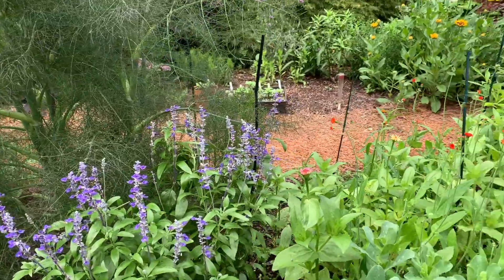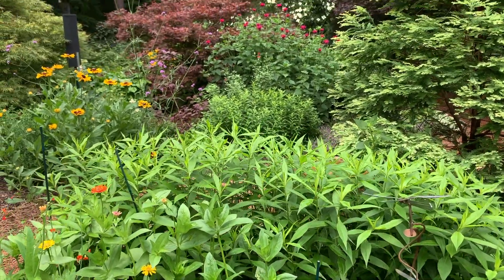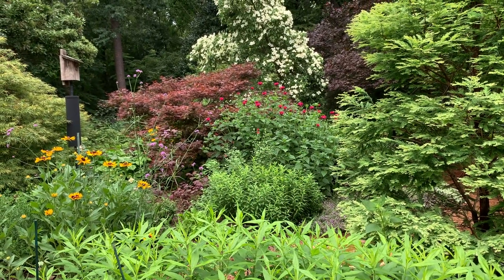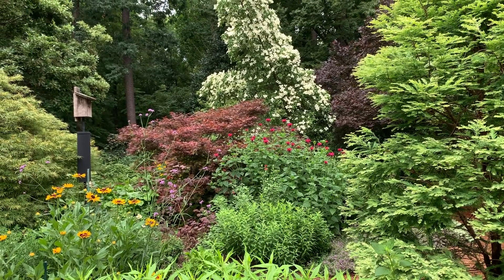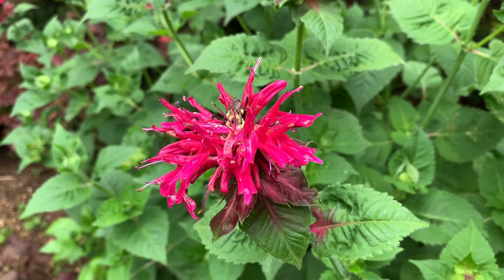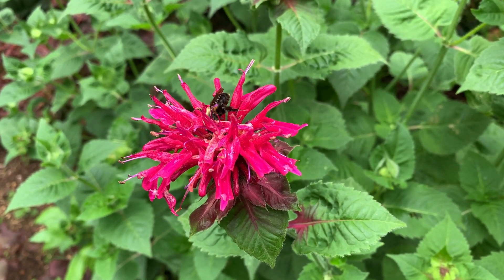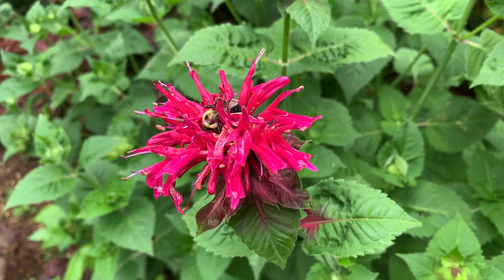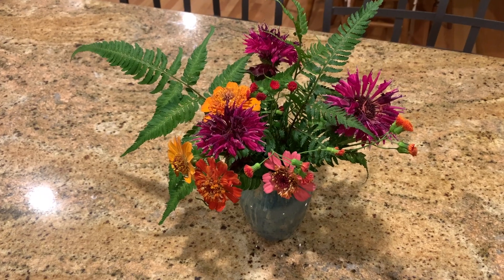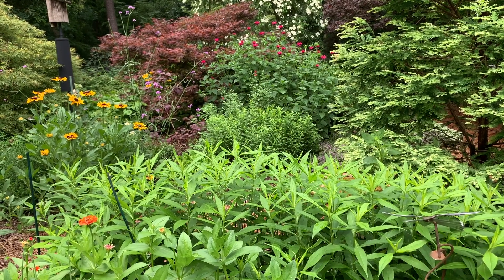I've also just learned that bee balm — and if you look back there you can see I've got a big planting of bee balm in front of that Japanese maple and evergreen dogwood — bee balm is a fantastic plant for attracting bees and bumble bees. But bee balm also cuts well and works well in vases. I've used it with Black Eyed Susans and with Zinnias, so it's a plant I'm excited about incorporating into my vases.